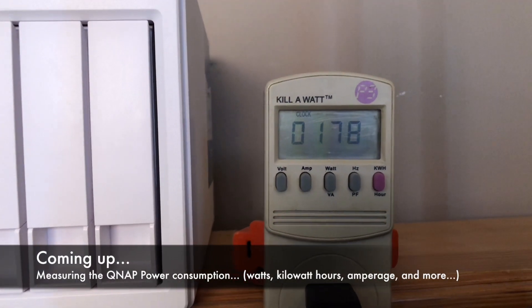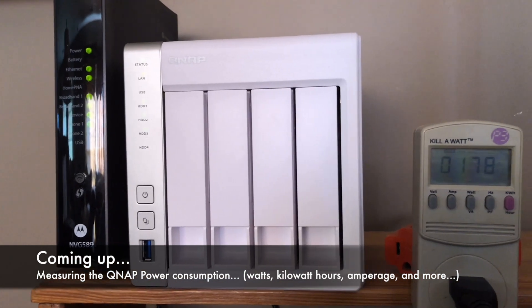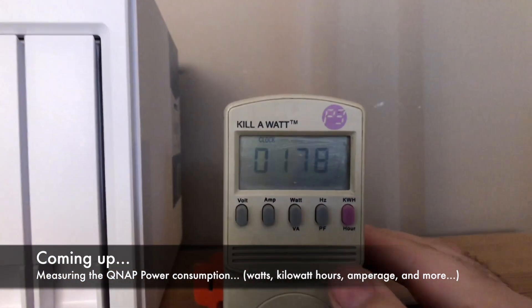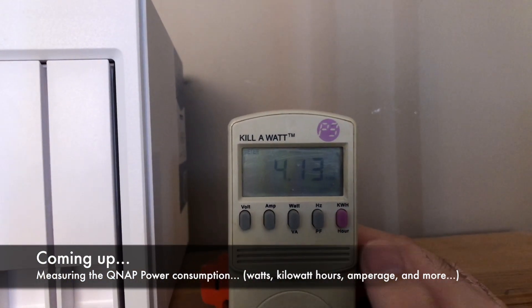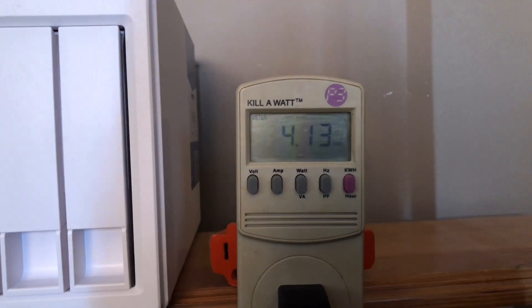At 178 hours on this kilowatt meter that's hooked to my QNAP, we've got only 4.13 kilowatt hours as you can see.